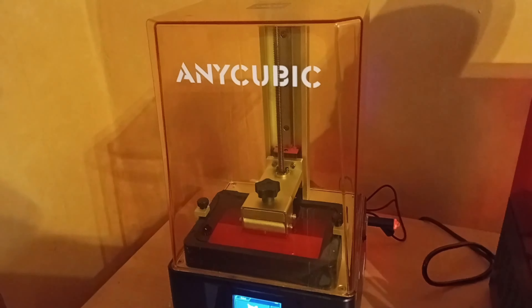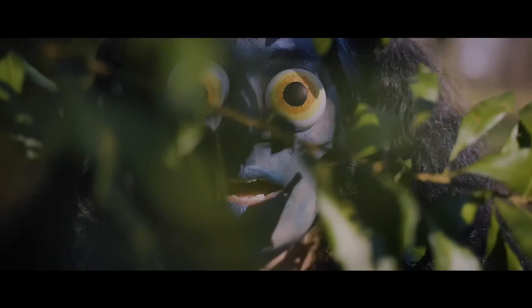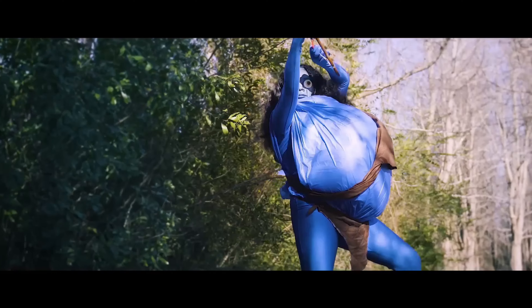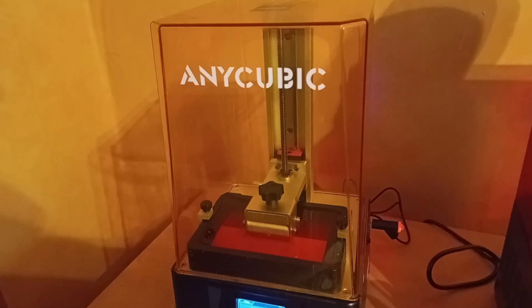Here's another freaky print. Today it's going to be an Avatar figure. Looking at the top of it, it says 8 hours.